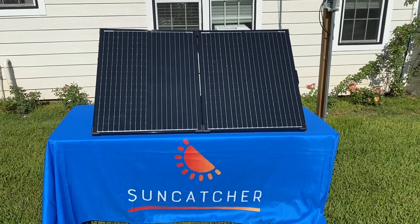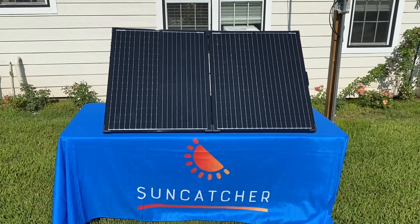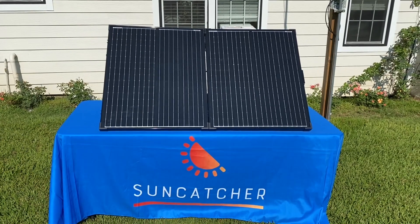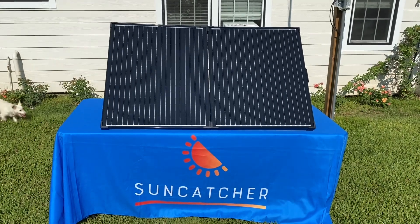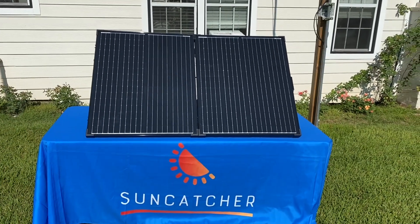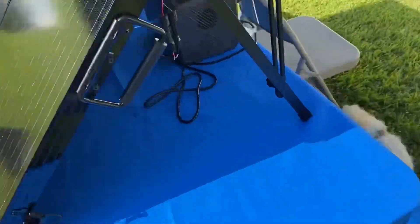We're testing out the Renergy 200 watt glass portable solar panel. We're going to see how many watts we can pull in — we'll try a few different power stations. Right now we have the BlueEddy EB3A hooked up to it and let's see what kind of power we're bringing in.